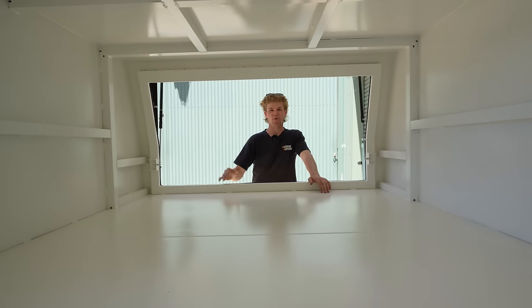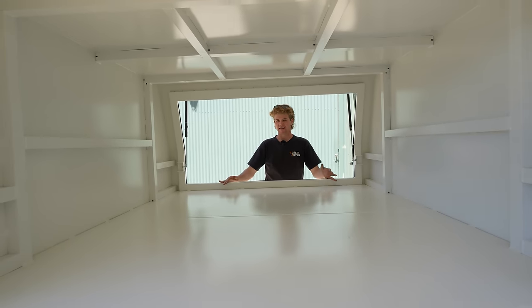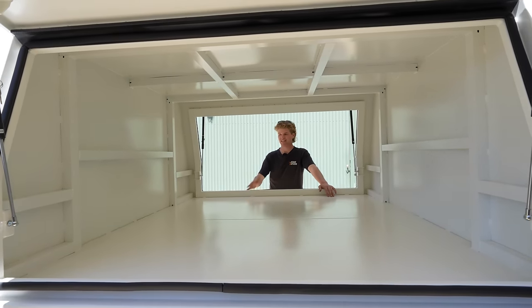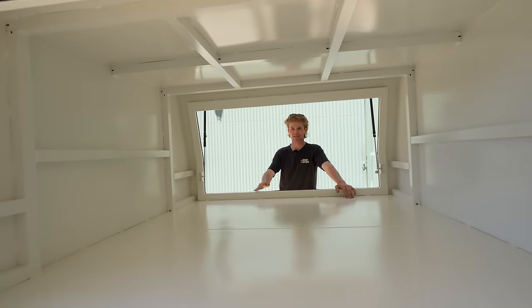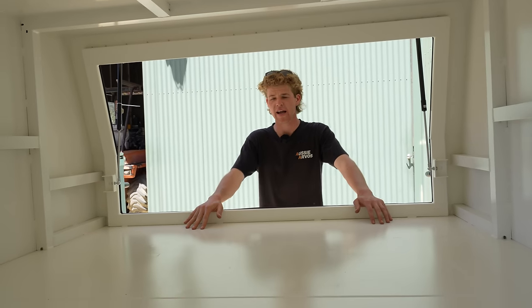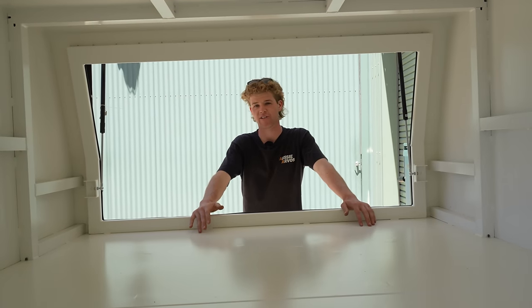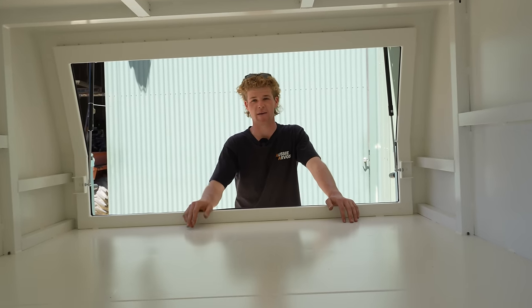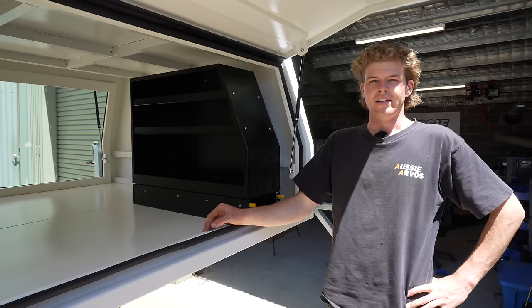What exactly am I going to be putting in this canopy? Well, I've never had a canopy this big before and I'm not really sure the best way to fit it out, despite looking at hundreds of photos on Facebook and wherever else trying to figure out the best setup. It's one of those things where I really think you need to look at it in person and even use it for a short while before you decide on your final fit-out, and so that's exactly what I'm going to do.